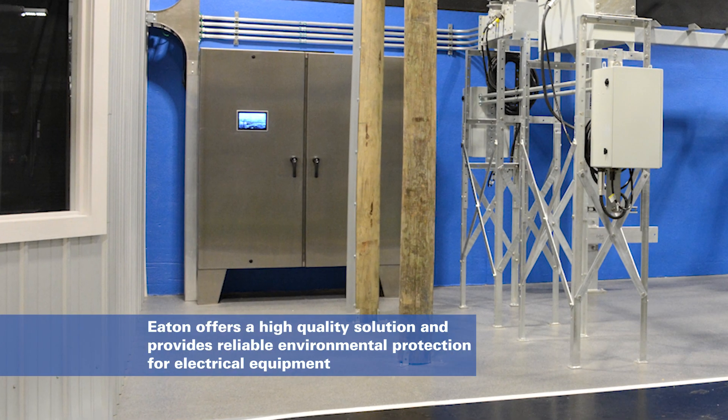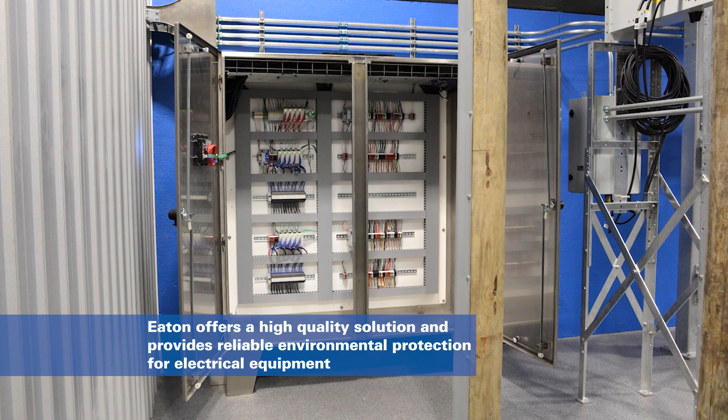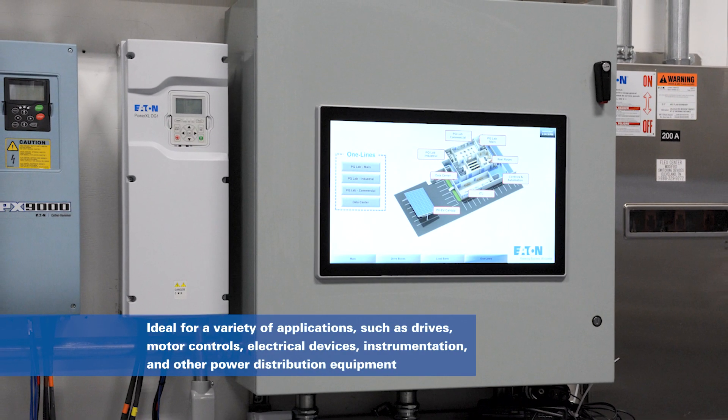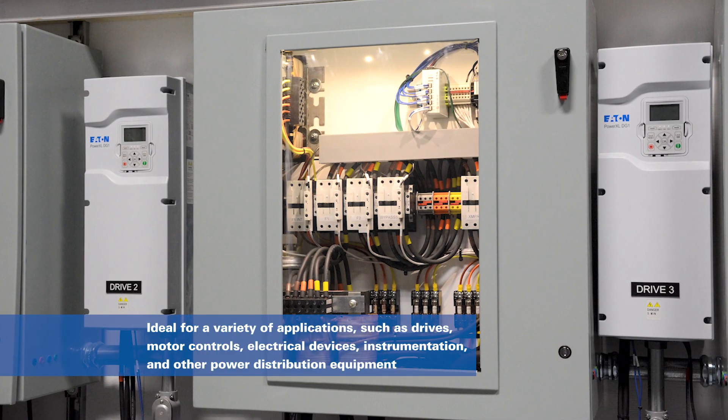Eaton's B-Line Series Large Enclosures offer a high-quality solution for a broad range of applications. Our environmental enclosures provide reliable protection for electrical equipment such as drives, motor controls, electrical devices, instrumentation, and other power distribution equipment.